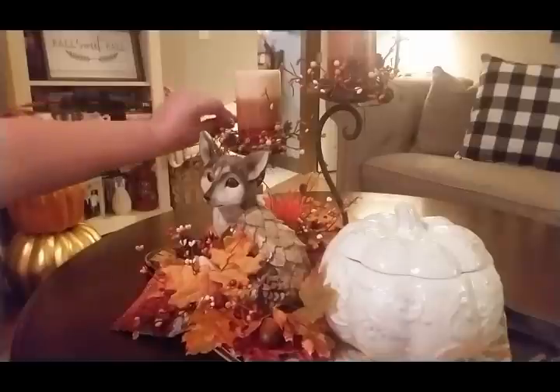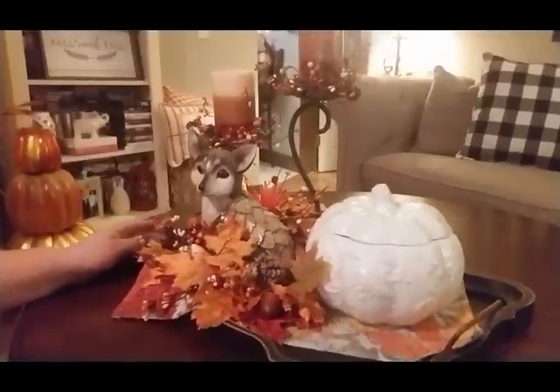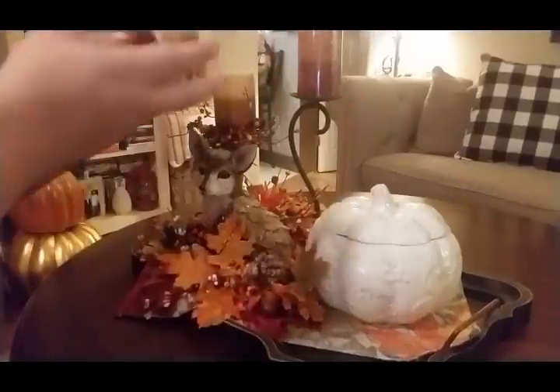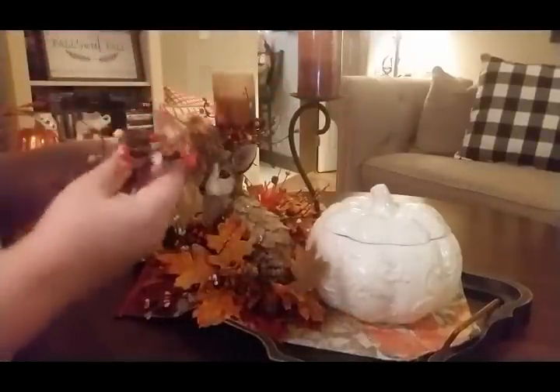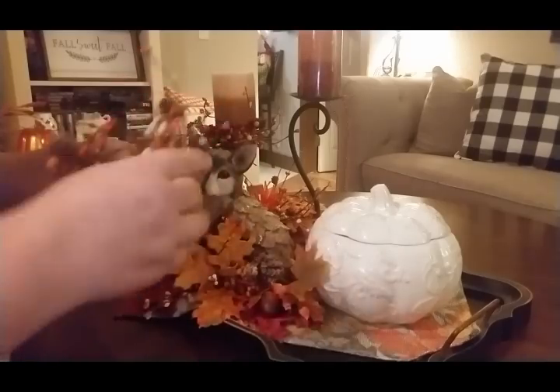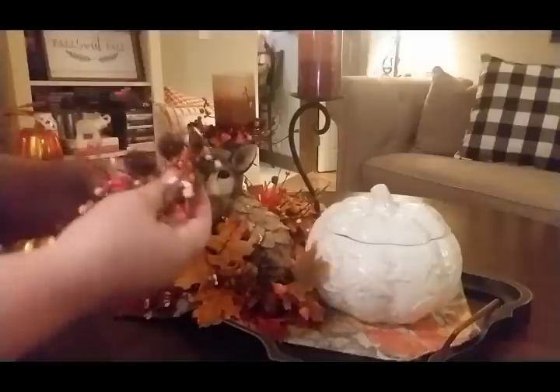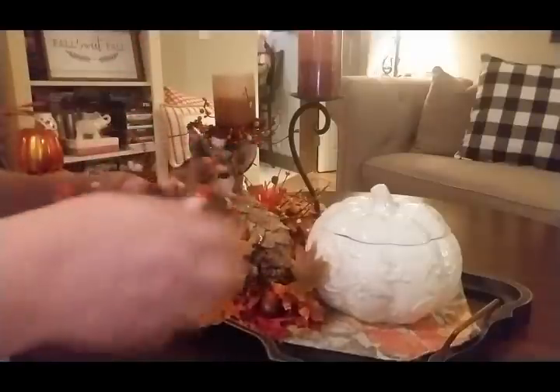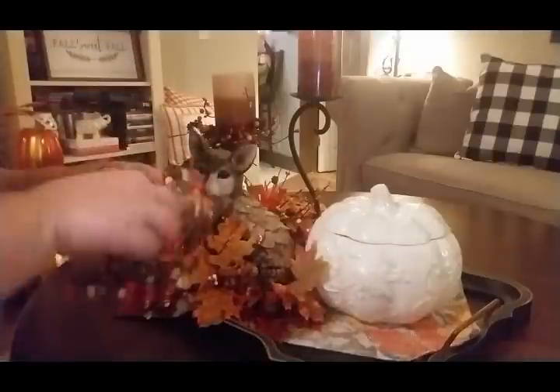I don't think I need the other picks. I think this is going to be a better spot. I kind of want to wrap some of these stems down so they're not sticking out so far — tame them a little bit.